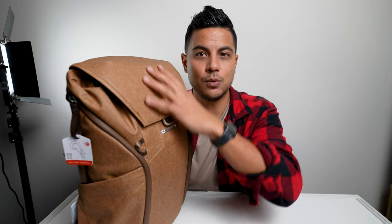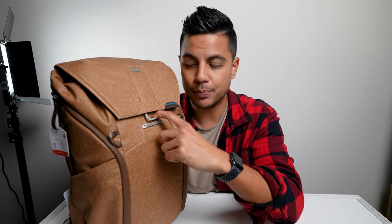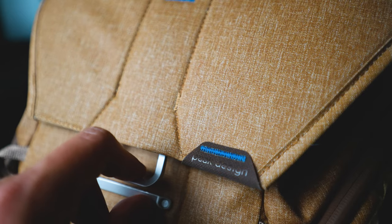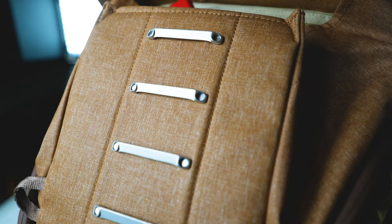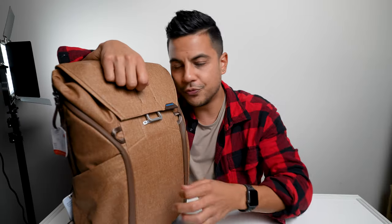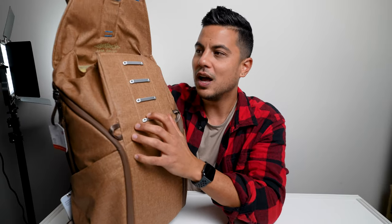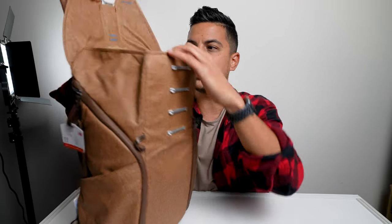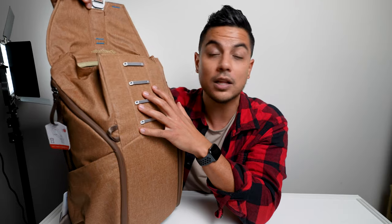First of all, you have your main pocket, which is a top entry. It has a really cool magnetic latch where you have to pull out and then down to unlatch it from its locking mechanism. So you won't ever have annoying zippers or anything. It's just a nice, easy top load with this really cool latching system, and I found that it really locks well.